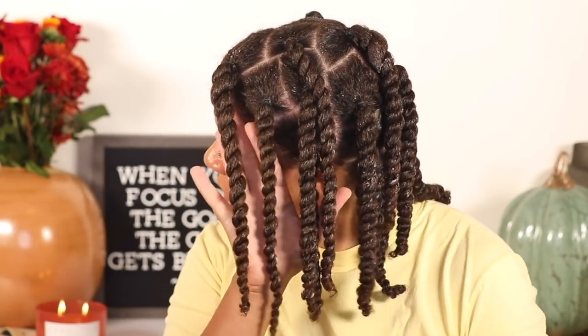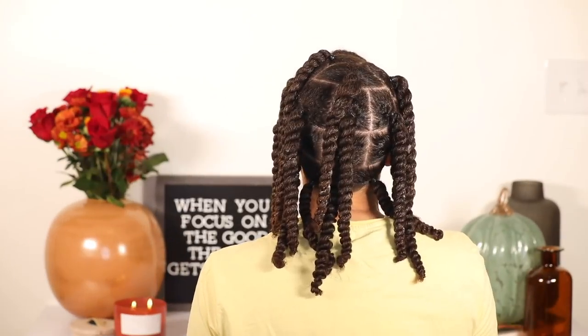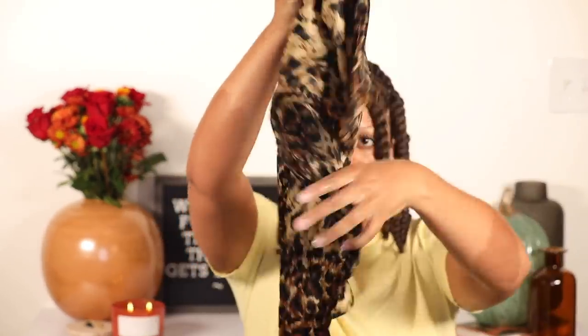Finally I'm all finished twisting my hair and I love the way it looks. The twists are nice and juicy and moisturized, and my ends have that little curl at the end that I love — and they are staying secure. For nighttime I'm going to put my satin scarf around to protect my hair and make sure it does not dry out or frizz up. And I'm ready for bed.